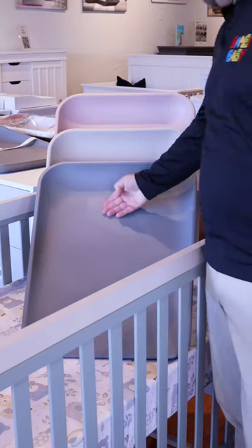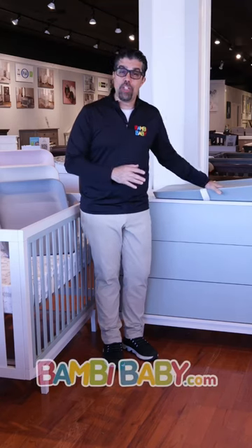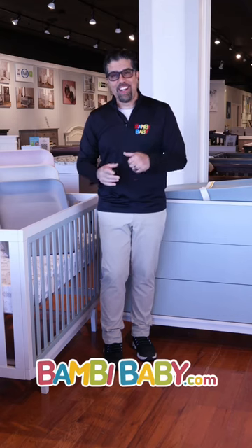I personally changed my baby on the bed. I would have loved to have one of these just to throw on the bed. If you have any questions or comments about the Matty changing pad and all of the beautiful colors it comes in, visit BambiBaby.com.